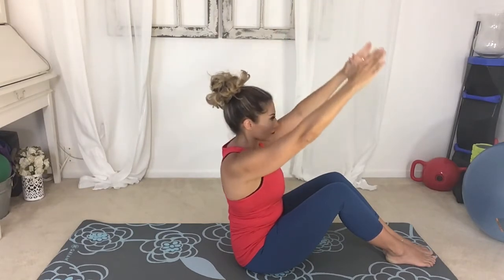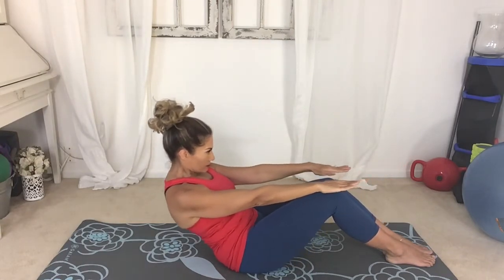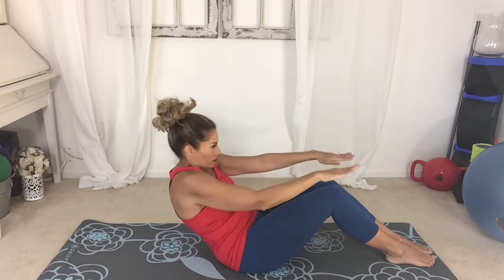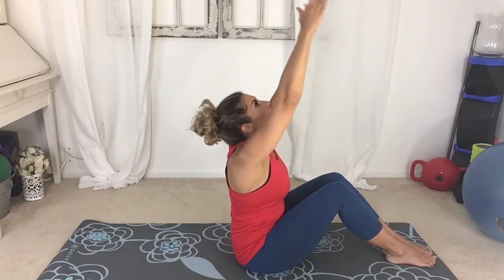Hands come back. Inhale, exhale, roll back — small pause. Connect the ribs and the hips, shoulders roll forward. Inhale, exhale, come up, reach up.